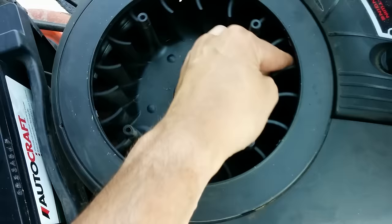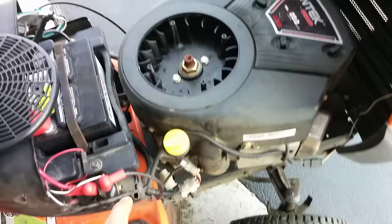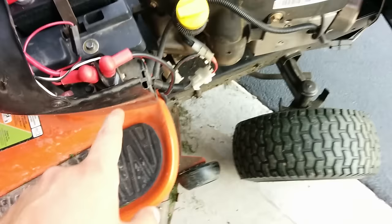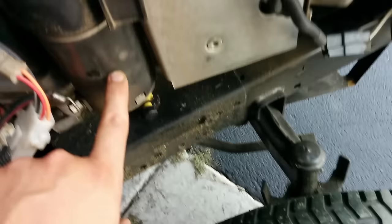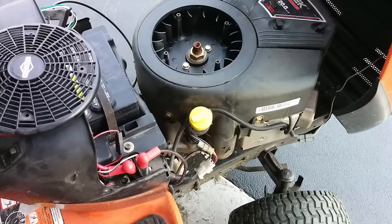I actually just had a problem with this one. I did all the things you're supposed to do — checked the battery, checked the solenoid (that was good), and checked the starter. But I wasn't even getting any power. What was happening is when I would turn the key, I would just hear click click click.